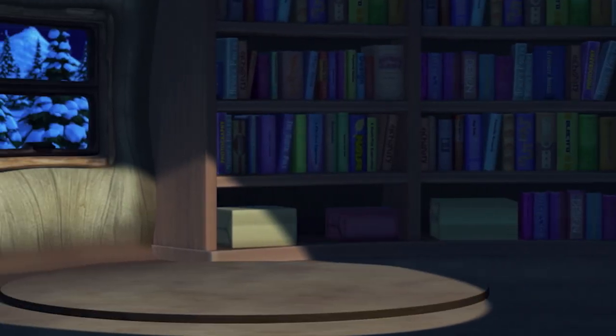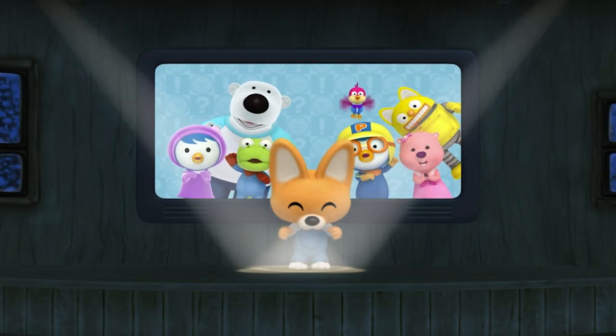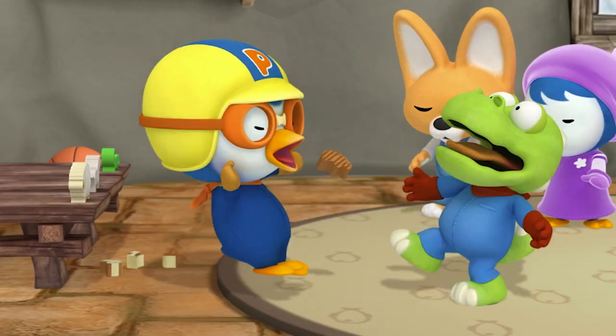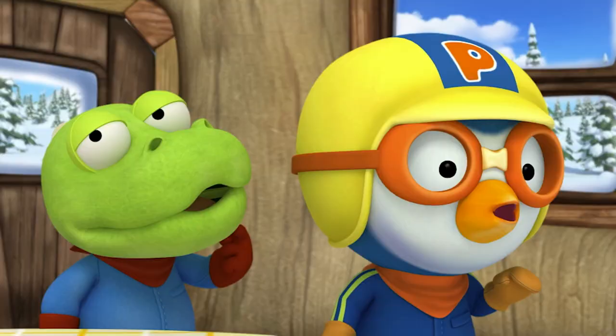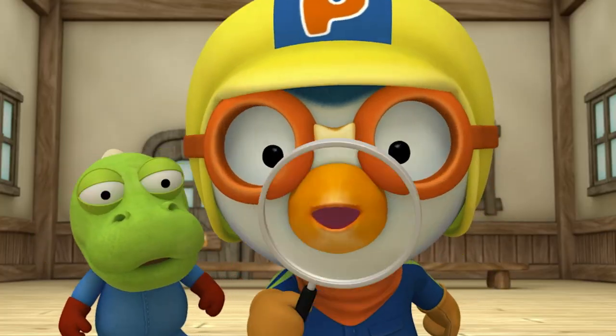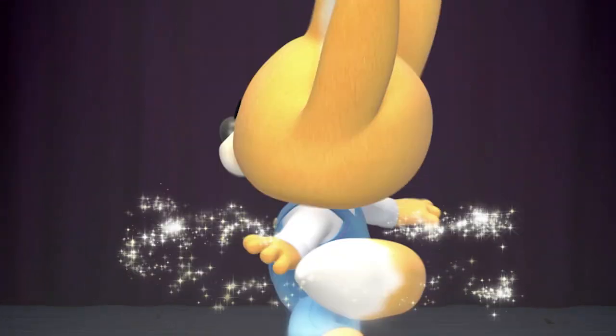Introducing Eddie the Clever Fox, the smartest little fox in Poro Poro Village! If you ever have a problem you can't solve on your own, if you ever have a question and you don't know what to do, just turn to Clever Eddie and he'll help you through!